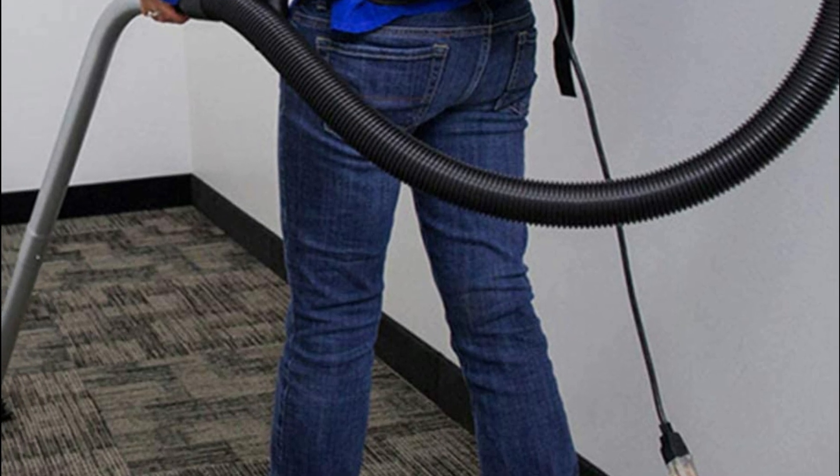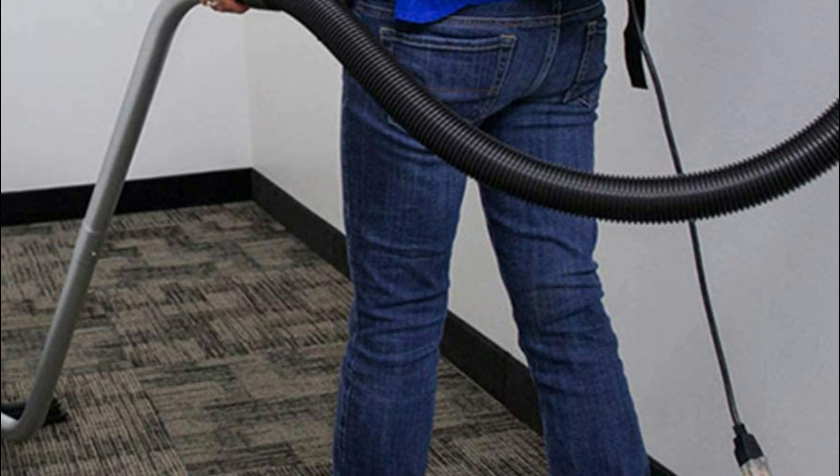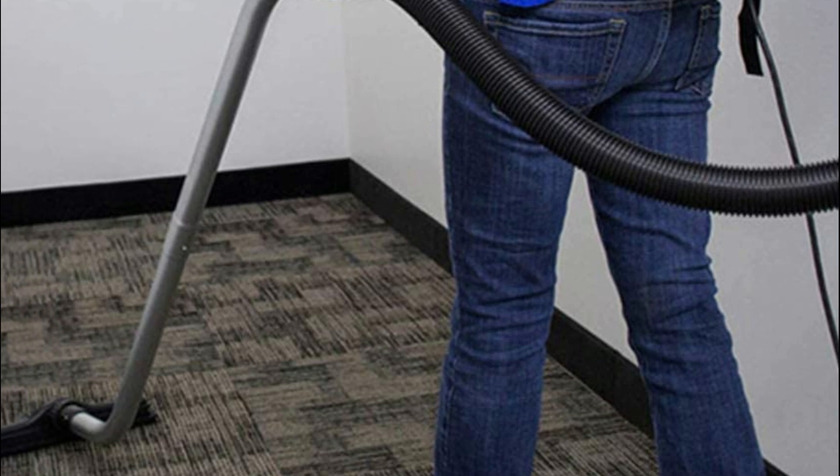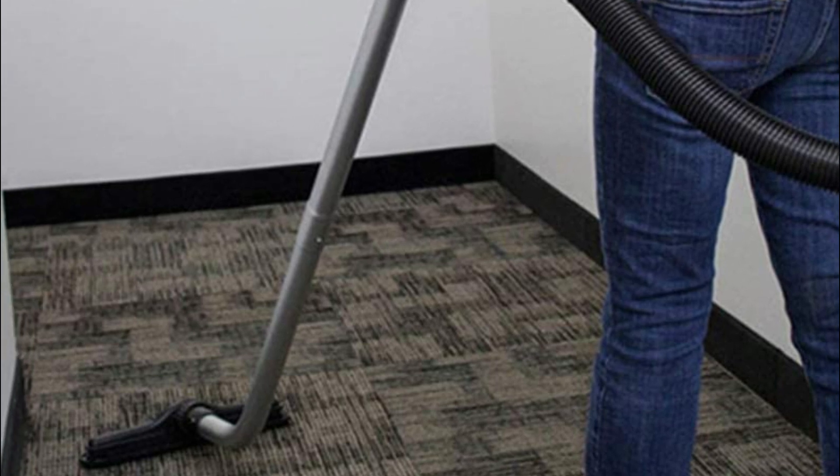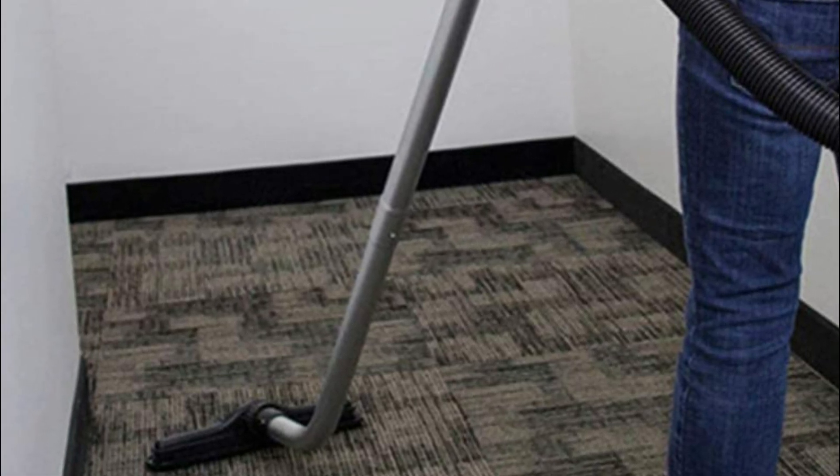The 8-quart HEPA filter bag traps particles and debris. There are four levels of filtration in the VAC BPI, including an 8-quart HEPA bag and a cloth shakeout bag. The exhaust filter is optional.